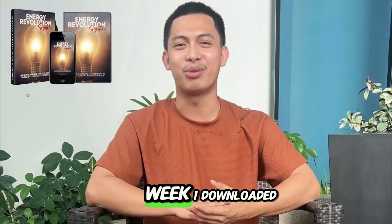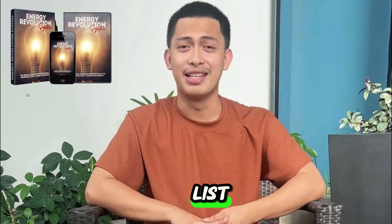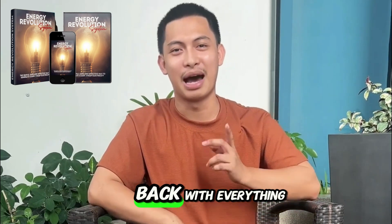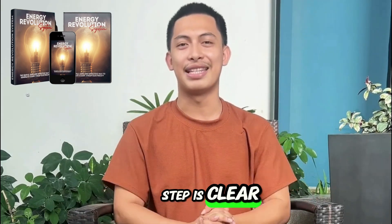My experience over 30 days: Week one, I downloaded the guide, read everything, and made the materials list, went to the store, and came back with everything I needed. The instructions are straightforward, and the step-by-step is clear.